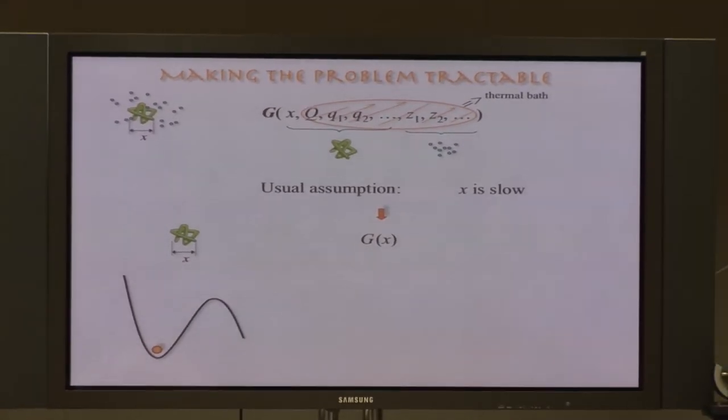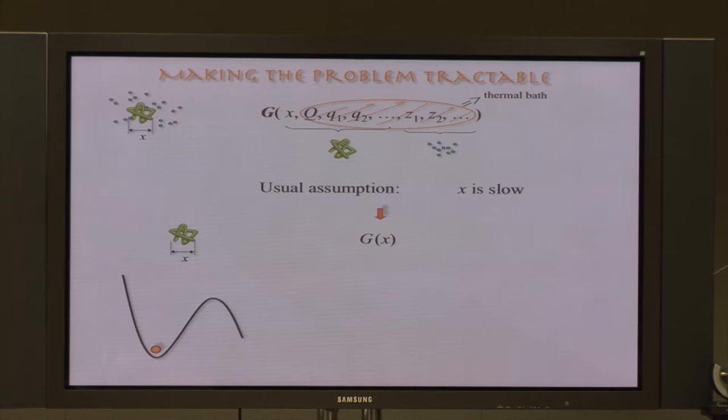In the simplest case, the free energy G(x) as a function of the pulling coordinate has a well and a barrier, which is the transition state. Because the molecules are of microscopic dimensions, thermal fluctuations are on nearly equal footing with external deterministic forces, so this problem can only be approached in probabilistic terms. We consider a statistical ensemble of nominally identical molecules. The distribution of configurations evolves with time as a diffusion process — we imagine a Brownian particle diffusing on this free energy profile G(x). When the particle is in the well, the molecule is folded; when it escapes over the barrier, the molecule unfolds.